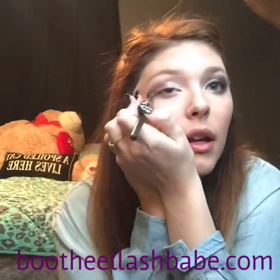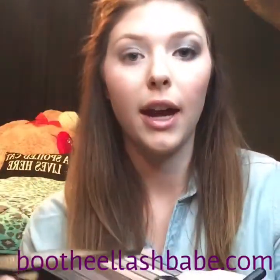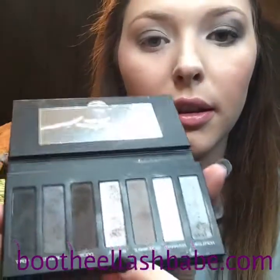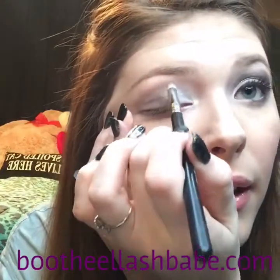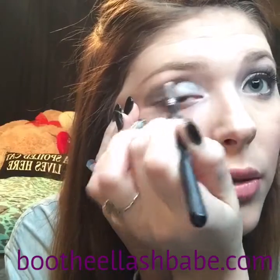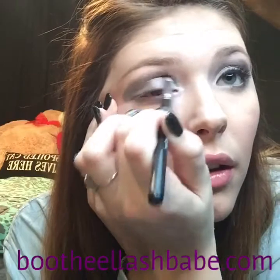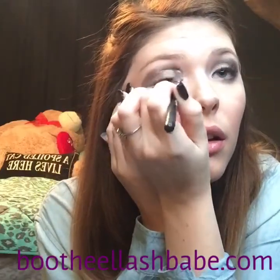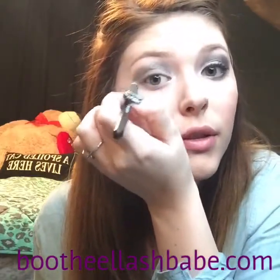Next, I'm going to take my crease brush. I kind of mix Blissful with Hopeless — just a little bit of each. I kind of dab it in there first, and then windshield wiper motions to blend. Blissful just adds shimmer, which I like — a lot of glitter in my eye makeup.